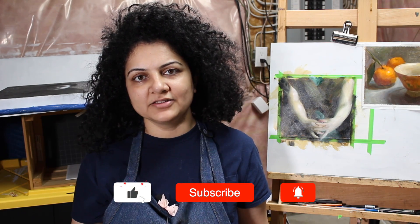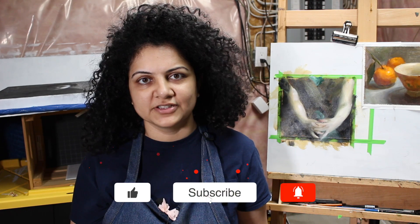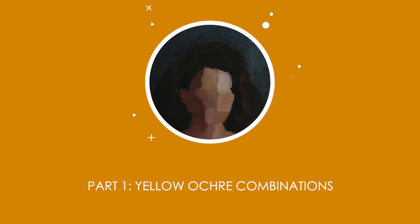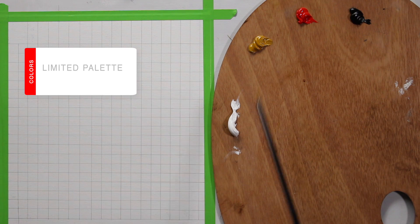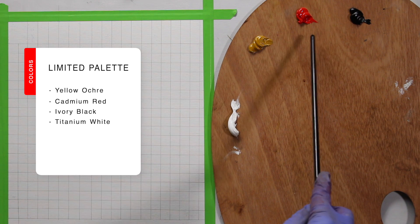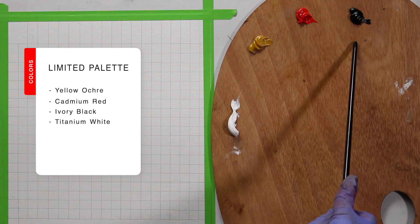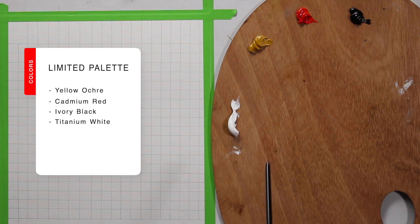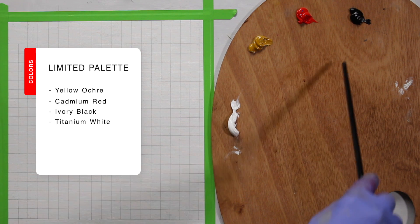Please subscribe to my channel so that I can create more content for you. To begin, I have my three primary colors and white. For primaries I have yellow ochre light, cadmium red, and for blue I have ivory black — these act as my three primary colors. I also have titanium white just to lighten them out.